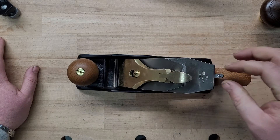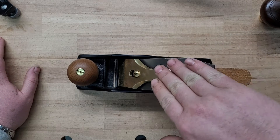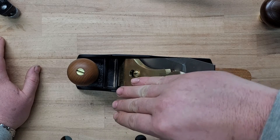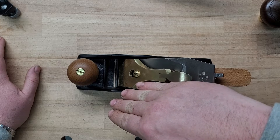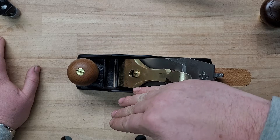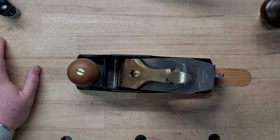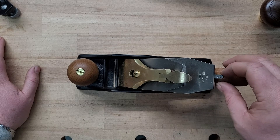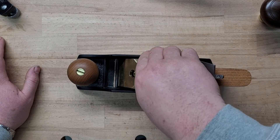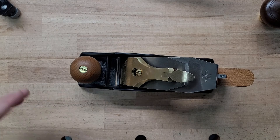The lateral adjuster — just to mention it — changes where the blade sits side to side. The frog moves forward and back; the lateral moves side to side. So if your frog is not square, the lateral is only moving the blade side to side on that angled face, which is why it's important to make sure your frog is square. I have another video about that. Please let me know if you have any questions — I really hope this was helpful.